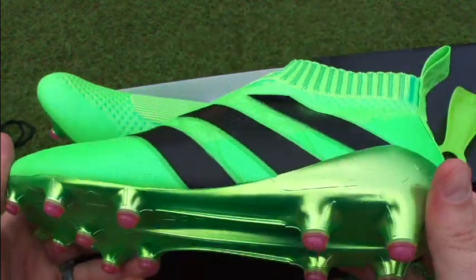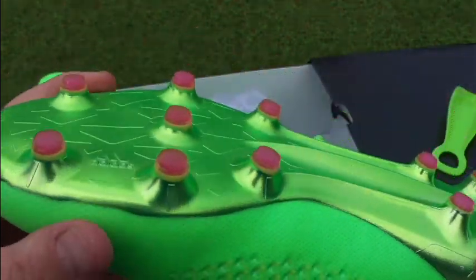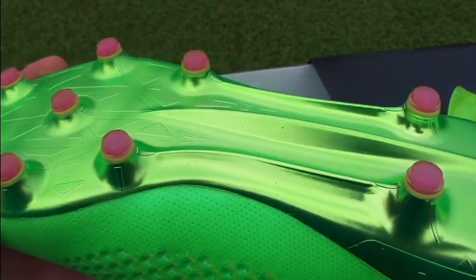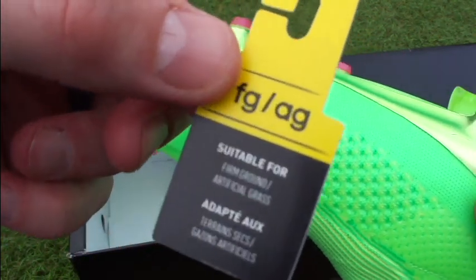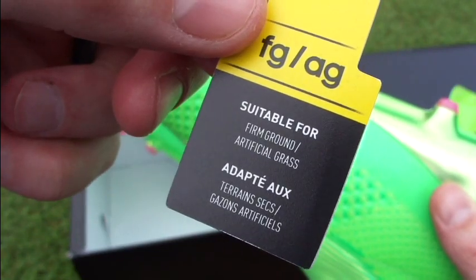There's a lot more to cover on these boots. The sole plate features that chrome finish with conical studs, which are ideal for FG and AG surfaces — and that's exactly where Adidas has advertised them for use, as indicated by the tag on the lacing that reads 'suitable for firm ground and artificial ground.'